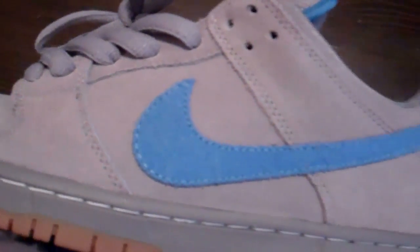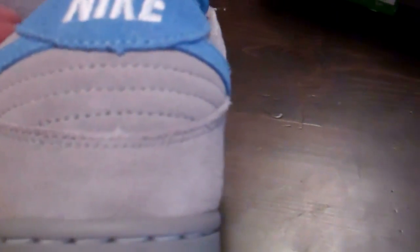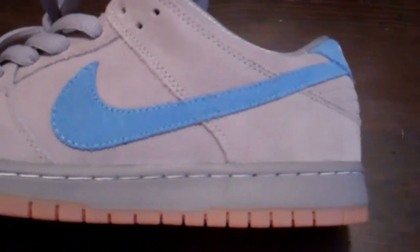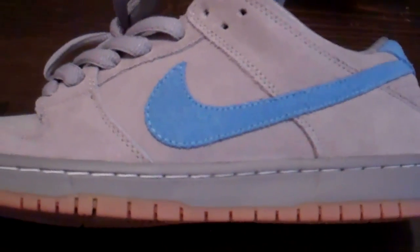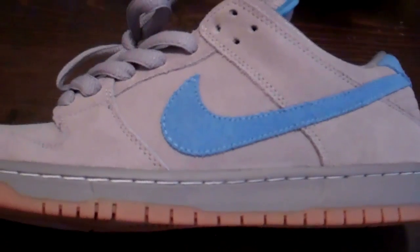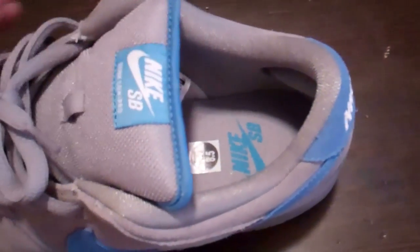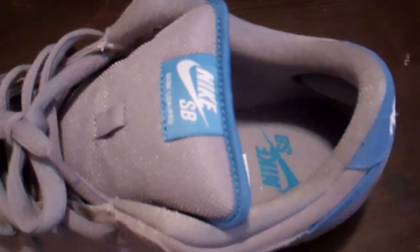Very, very nice. On your toe, around your toe, your eyelets, your mid-panel, around the ankle area, you have a gray suede. Very, very nice quality suede that they used — just excellent, excellent quality. Can't ask for more than that. Now, suede swoosh, suede heel tab in university blue. This is the same blue that we've seen on the supreme highs from back in the days. Very nice blue. You have the Nike stitched in white in the back. You have your mesh material in the inner walls. You have Nike SB in university blue right there on the inner sole. You have a gray mesh tongue — very, very nice. A Nike SB tag in blue. Nike SB Dunk Low Pro stitched in white. University blue piping around the tongue.